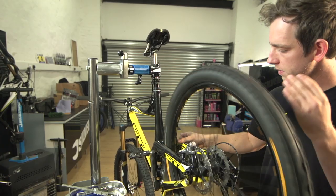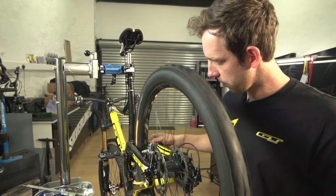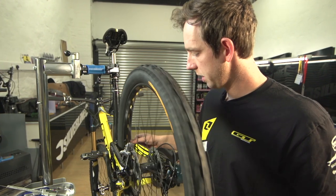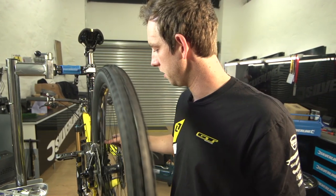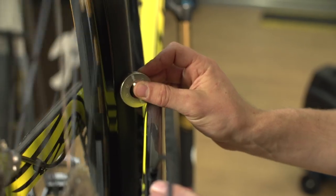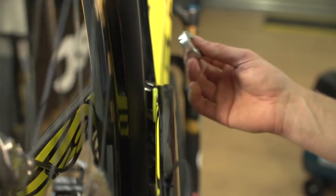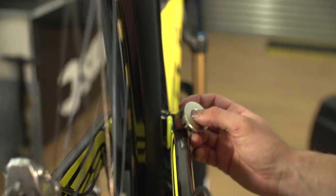You can see how it is — now that's very close to where we want it. If you want to get it perfect you would have to use a truing stand and you can spend hours doing it, but just for general riding, this is very close to where we want it to be. Here we are, that's it — as simple as that. For more tutorials like this one, head to SilverLineTools.com.